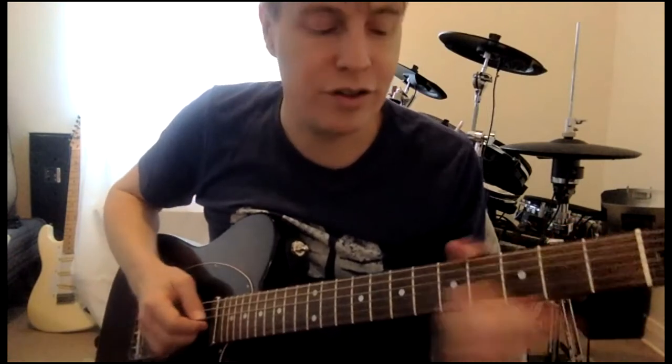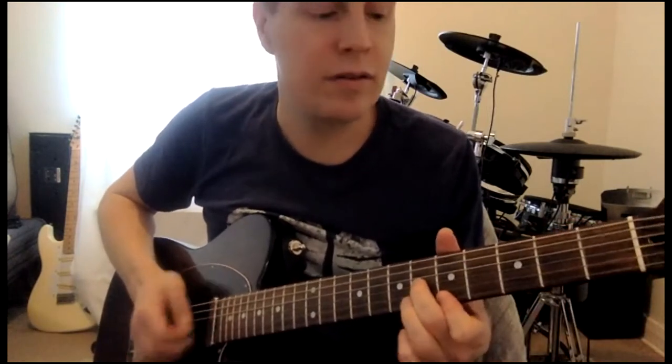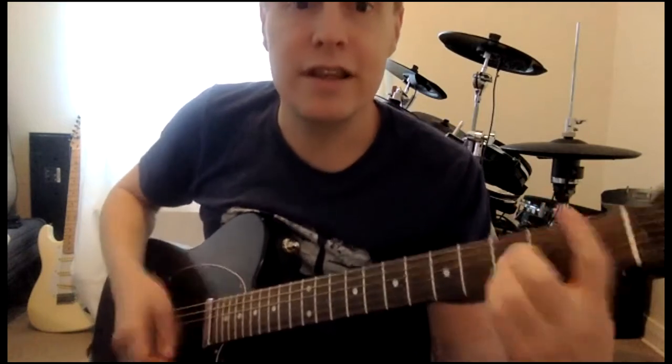And that kind of turns into a D minor — I'll show you. D minor, C, B flat.